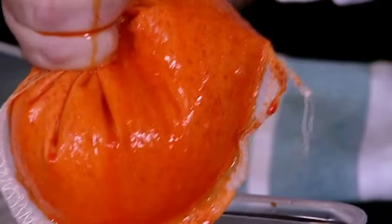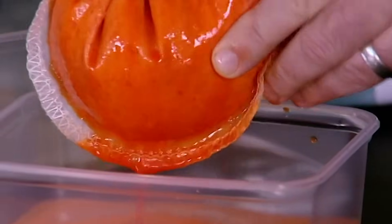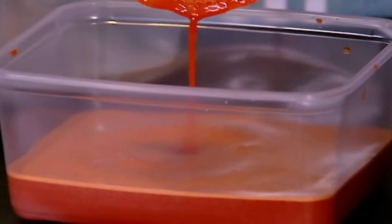In the old days you'd use a muslin cloth, but you see you just get this beautiful red pepper juice. The great thing about it is it's still fresh — we haven't cooked it. We've retained everything in there, all its natural flavour. And you can see now we've just got this beautiful red pepper juice.